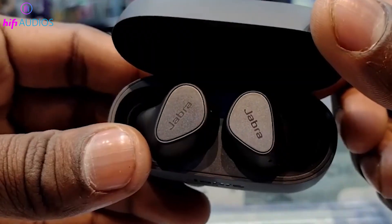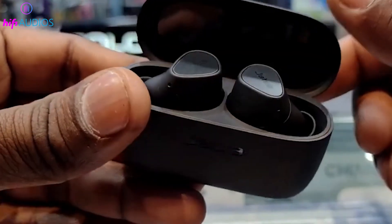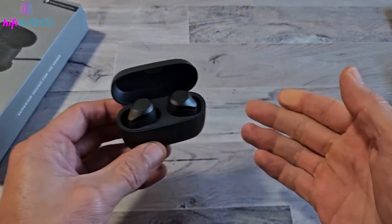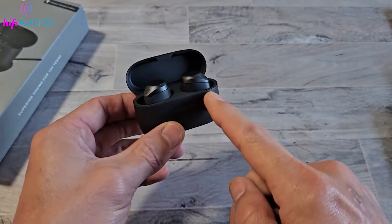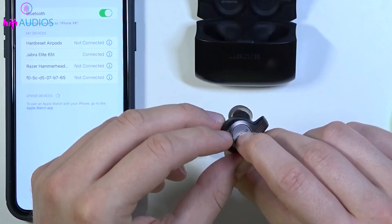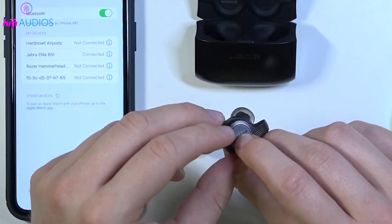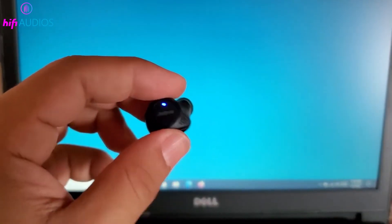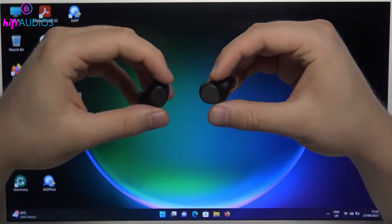When encountering pairing issues with your Jabra earbuds, resetting and restarting are key troubleshooting steps. Begin by resetting your earbuds — this varies by model, but generally involves pressing and holding specific buttons for a few seconds until you see a particular LED light sequence, signaling a successful reset. After resetting, your earbuds will forget previous connections, so you'll need to pair them again as if they were new.